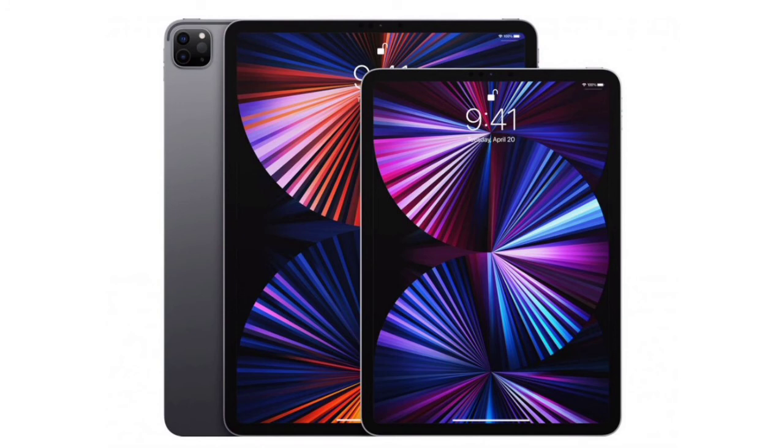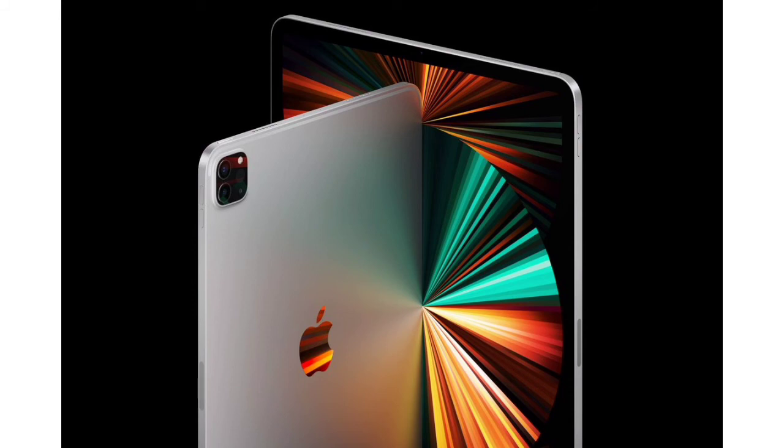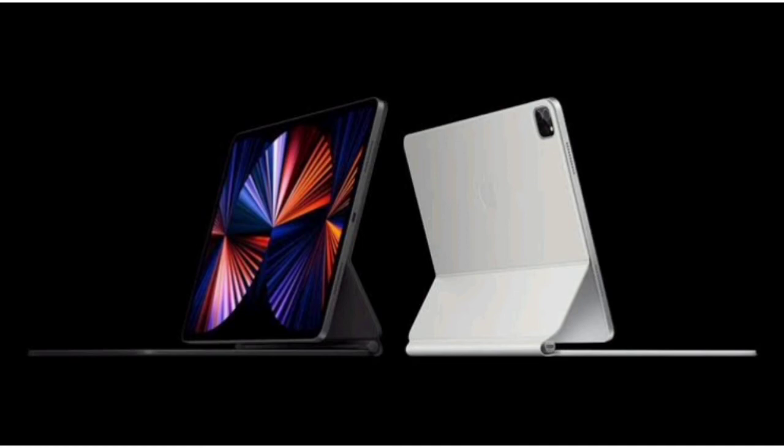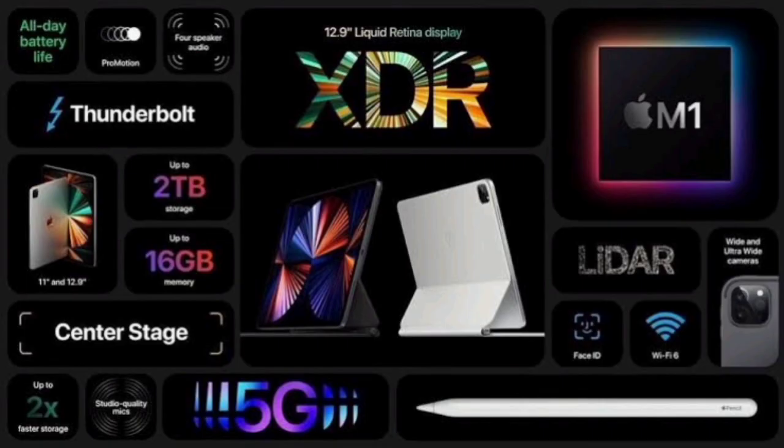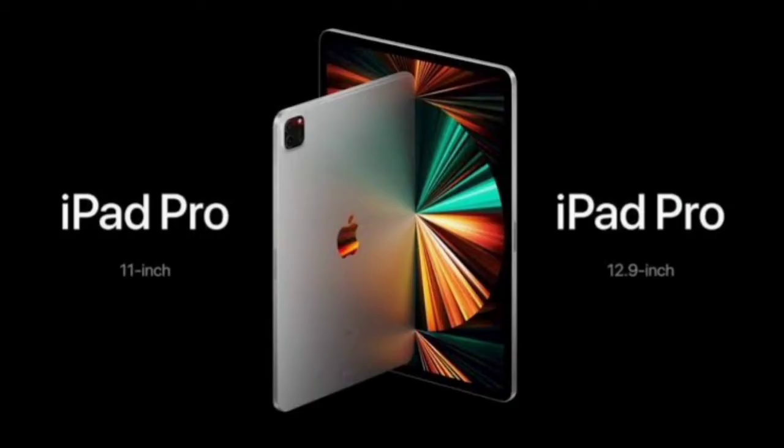In the 11-inch iPad there is no increase in size compared to before. For the M1 iPad, there is now a USB Type-C port with Thunderbolt support. You can transfer data at 40 Gbps. The 12.9-inch gets extra display options. The 11-inch iPad uses an LCD display with great quality and 120Hz refresh rate.